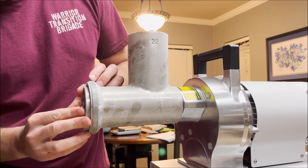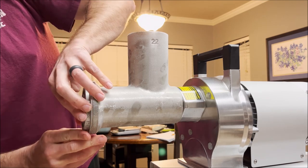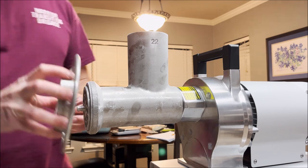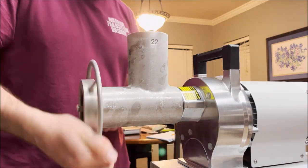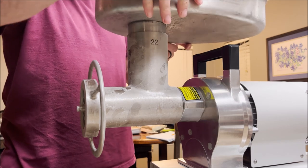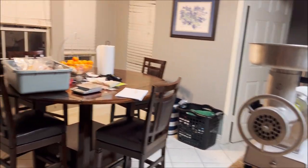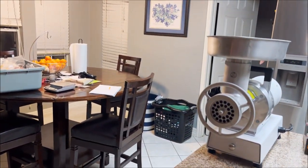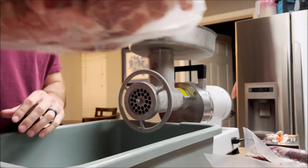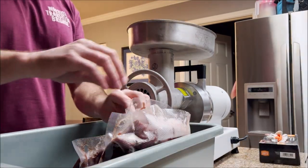I'll go ahead and throw it through the finer plate for an extra grind because the meat's not tacky enough. Everything's super clean. Now that I've got it all set up, I'm gonna get the meat tub over here and start sending the meat through the grind. You can see the fat — it's just brisket trimmings I got from the butcher shop.